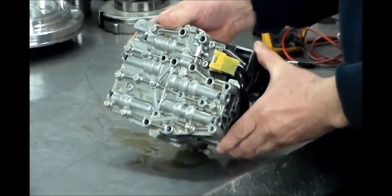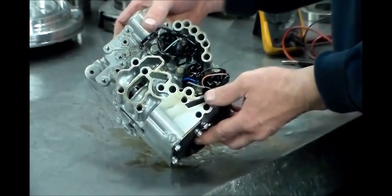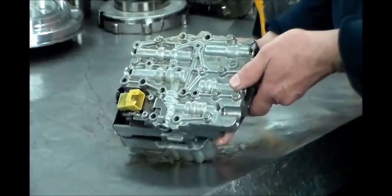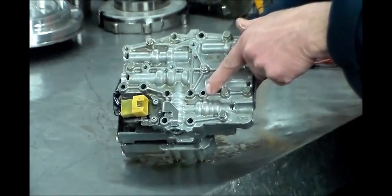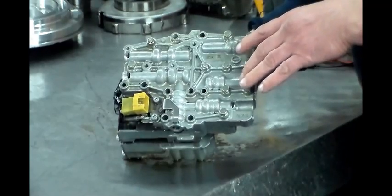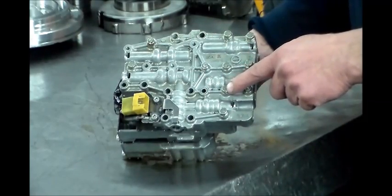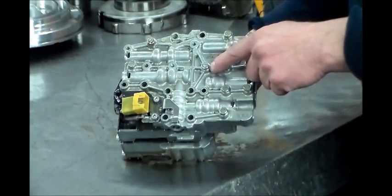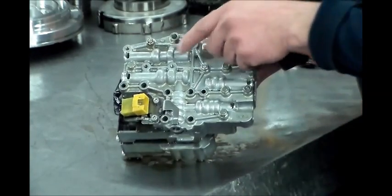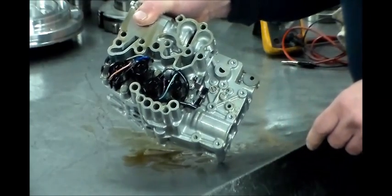Here is the valve body that sits on top of these Lineartronic units — a nice little valve body, and a very clean job. When you take the bolts out, there are nine bolts total: two lineup bolts here, and then seven regular bolts. The seven bolt heads are a different color from the lineup bolts. The lockup solenoid is actually located right behind this plate, and there are four more solenoids here as well.